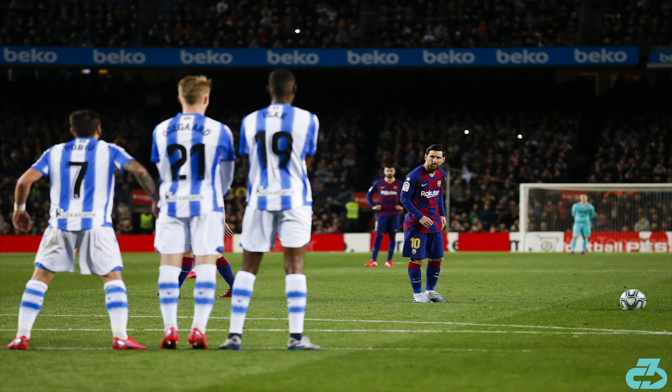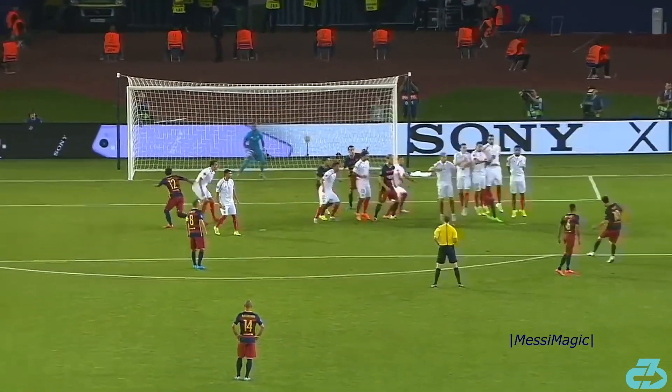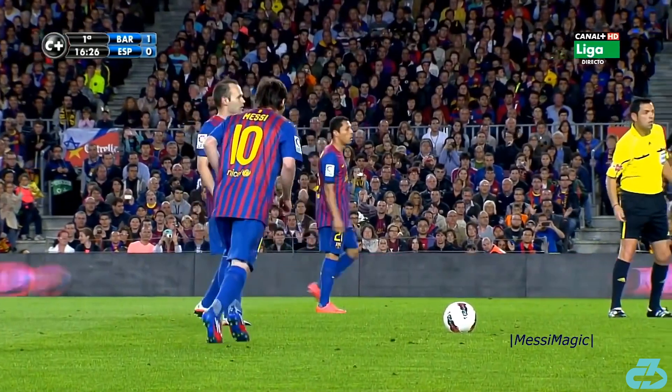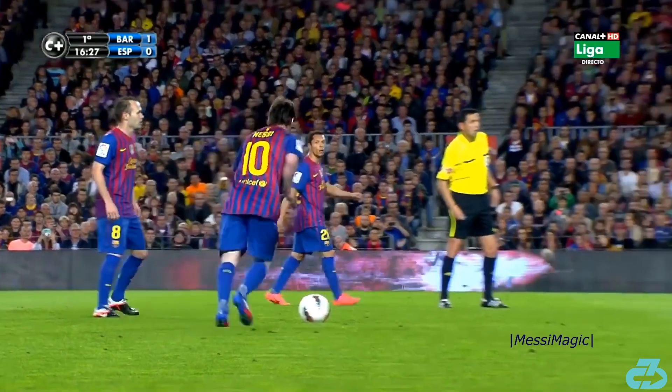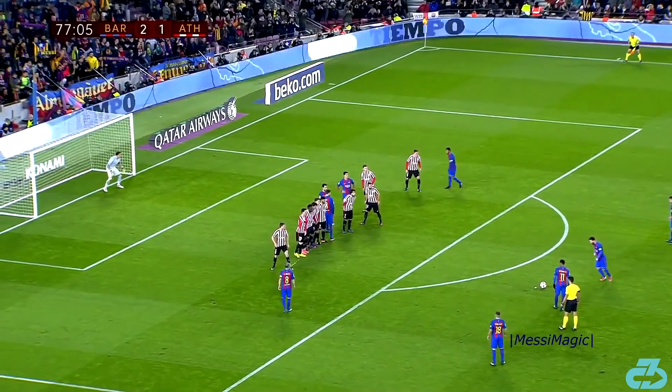There are instances where he'll vary the initial step-ups of his run-up — for example, using a staggered stance with his right foot forward to substitute for the first short right stride, or taking many steps prior. But it always ends with a short right, short left, long right pattern. These early variations may again be to deceive the opposition.